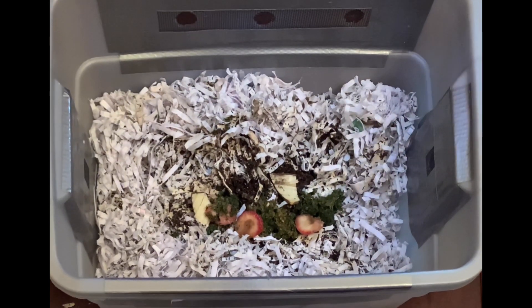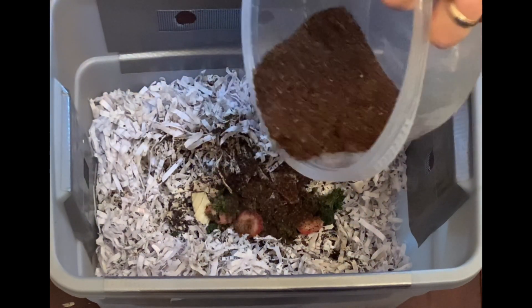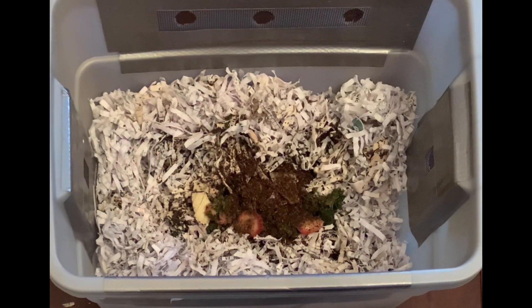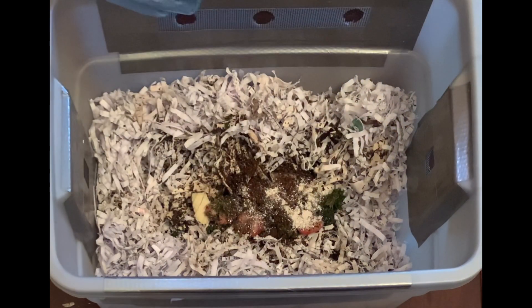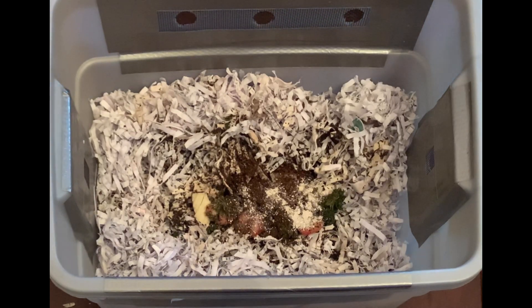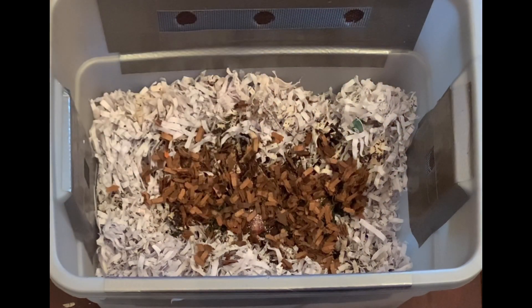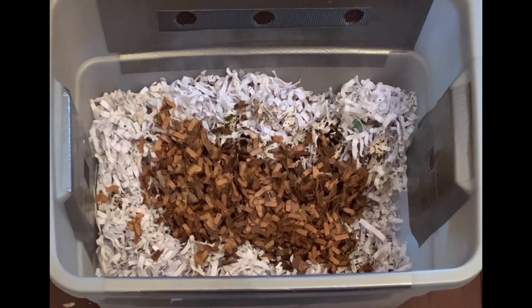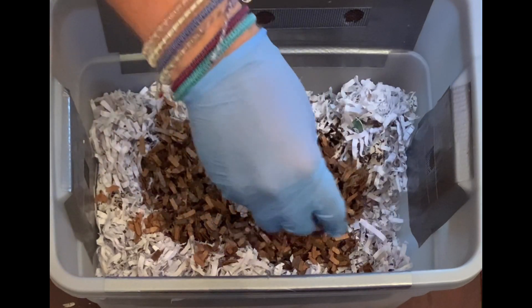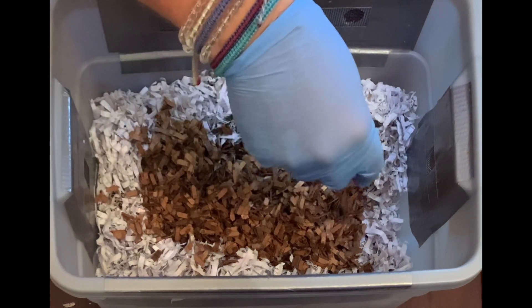What I'll do now is add just a smidge of coffee — just a little bit — and then just a little bit of grit. And I will add a lot of this shredded cardboard. That is the predominant bedding that I'd like them to be using. I just don't know with the office paper if it's bleached or what is kind of involved in it.